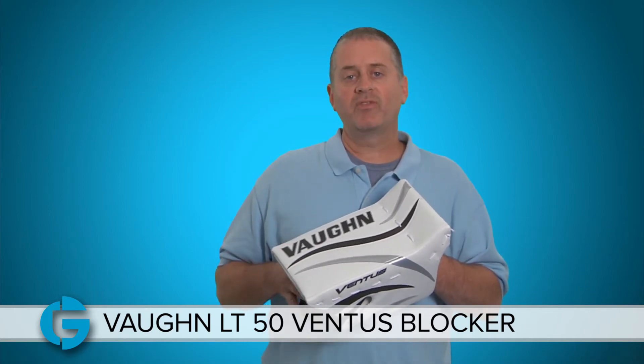It comes in a couple different colors, and you can check out those colors as well as other product information by clicking on the product page at TotalGoalie.com. Thanks for watching.